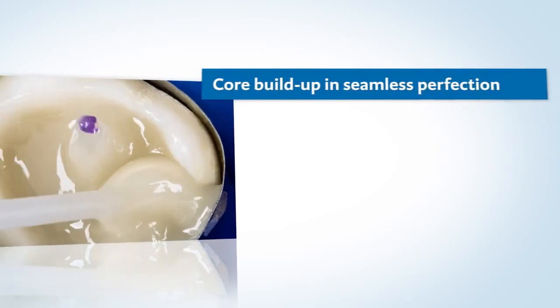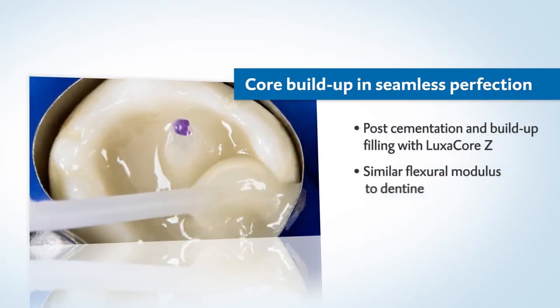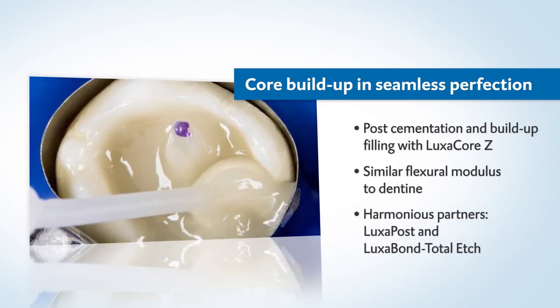Another benefit with Luxacore Z: you're not just able to create a stable build-up filling that's practically like dentine, but the root post can also be perfectly cemented.